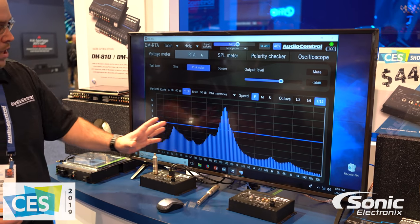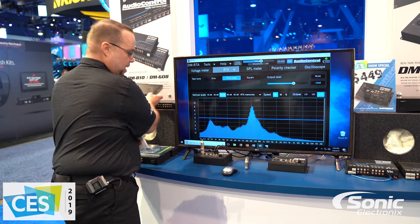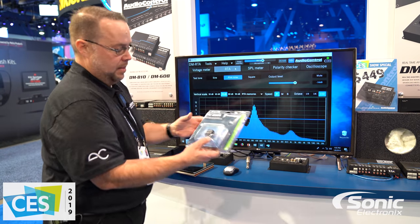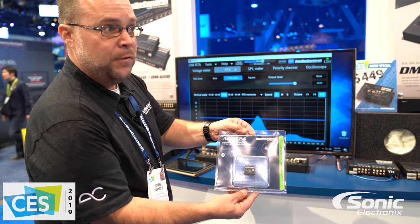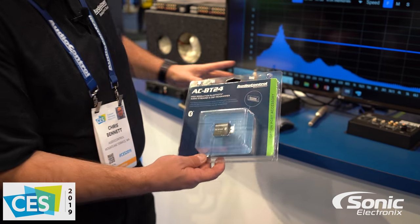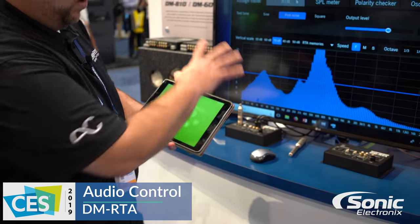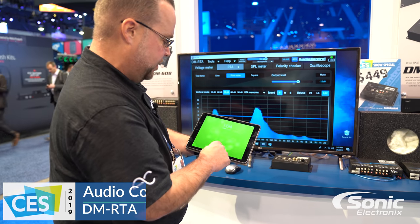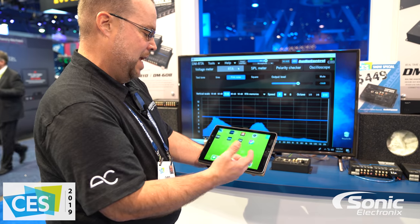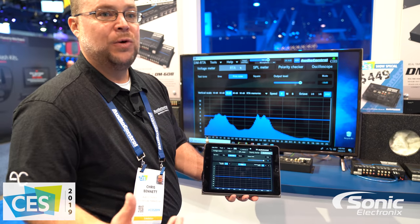Other things that you can do is not only look and hear, but you can also plug in this guy. This is the ACBT24 — the dual Bluetooth chipset that allows you to wirelessly plug into the DMRTA. So all that functionality that you see on the screen there, we're going to be able to do all that stuff wirelessly using your Apple or Android device.